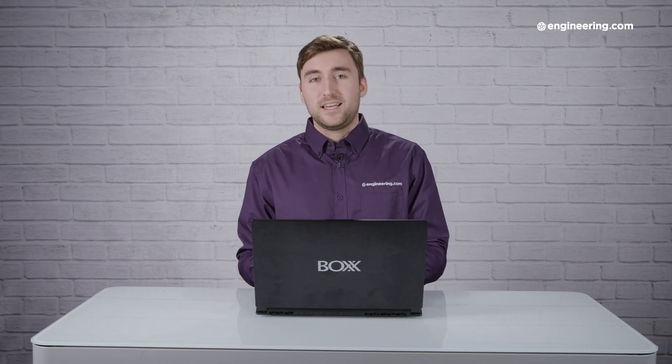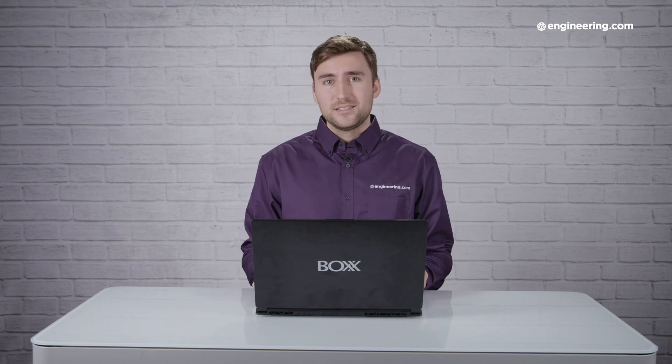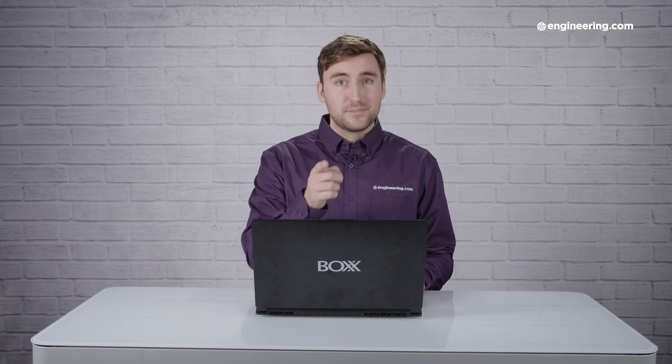For full details on the review, you can read it. If you're on engineering.com, just scroll below, and if you're on YouTube, we'll put a link. If you have any questions, leave them in the comments. We hope you liked this video, and if you did, please subscribe to our channel. Thanks for watching.